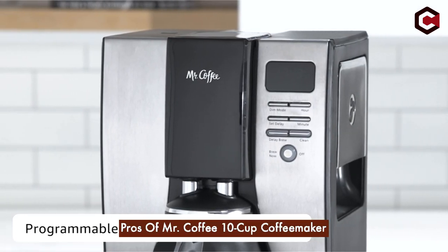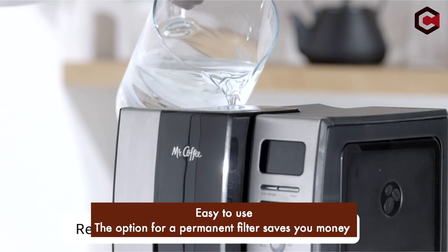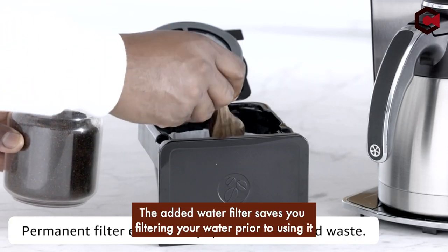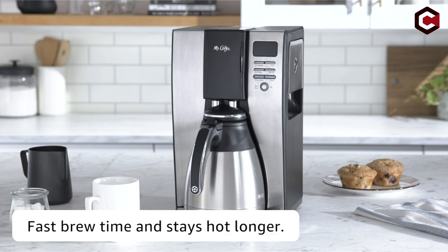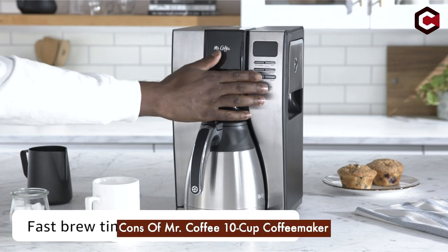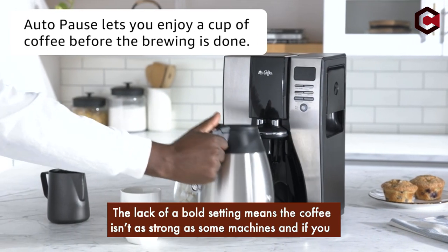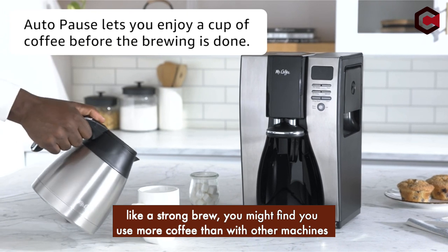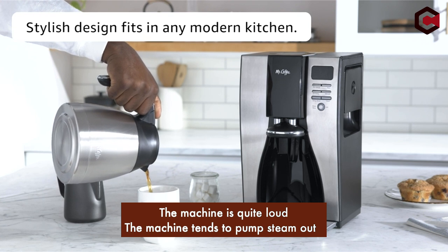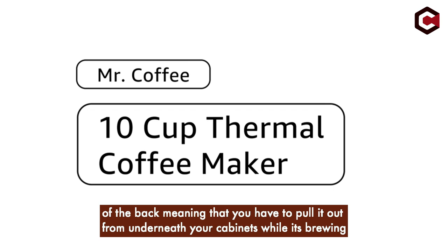Pros of Mr. Coffee 10-cup coffee maker: easy to use, the option for a permanent filter saves you money, and the added water filter saves you from filtering your water prior to use. Cons: the lack of a bold setting means the coffee isn't as strong as some machines, and if you like a strong brew, you might use more coffee than with other machines. The machine is quite loud and tends to pump steam out of the back, meaning you have to pull it out from underneath your cabinets while it's brewing.